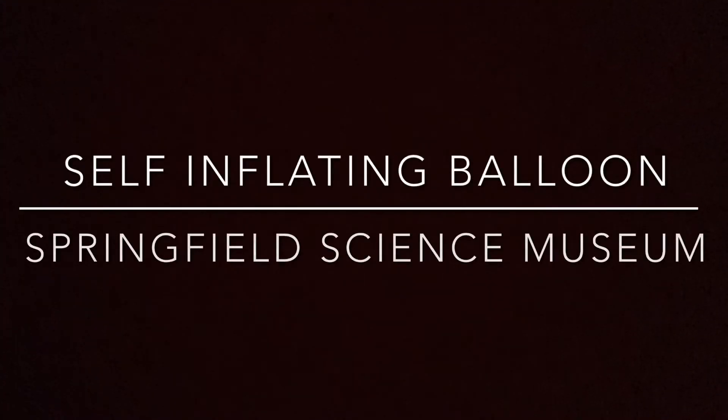Hello friends and welcome to the Springfield Museums. Today we're going to do an activity called Self-Inflating Balloon.